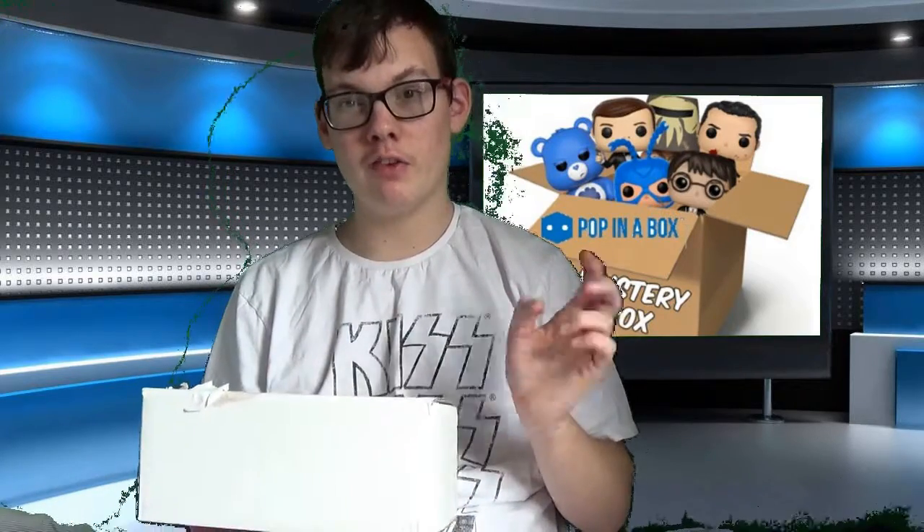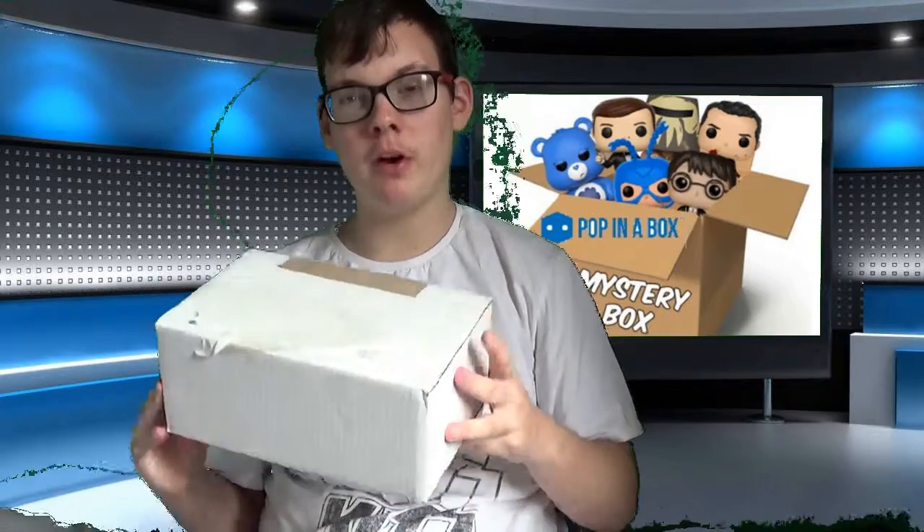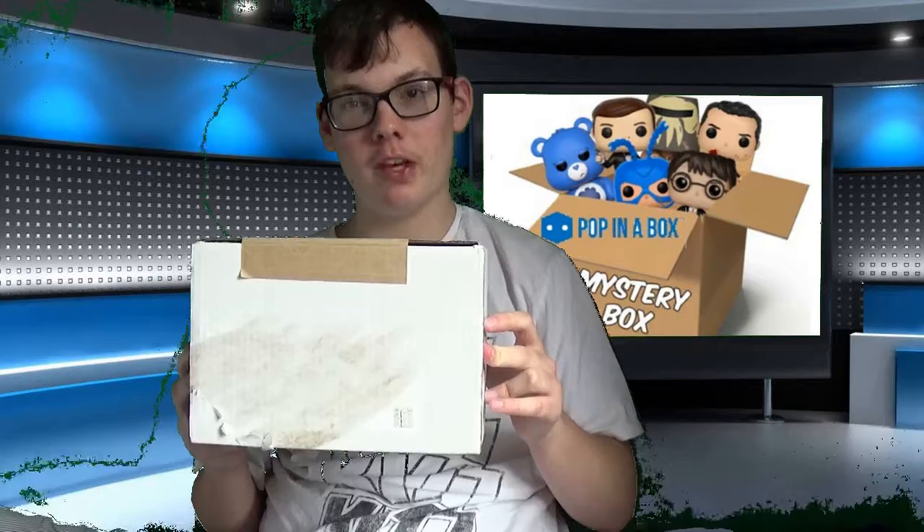It can have an individual Funko Pop figure, a 2-pack, a Chase, a Pop Towns, a Pop Ride, a 3-pack, or even a 4-pack. By the size of this box, and it should have two pops in here, I'm guessing it's just two individual Funko Pop figures. It costs £18 for two pops every month.